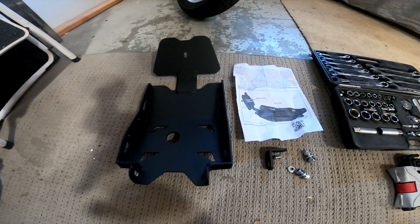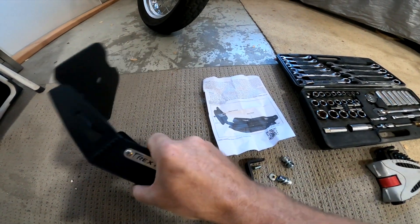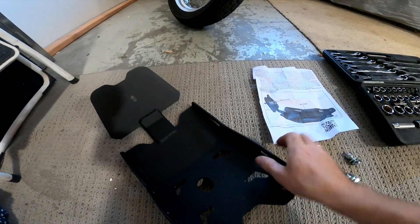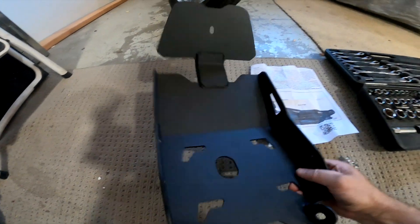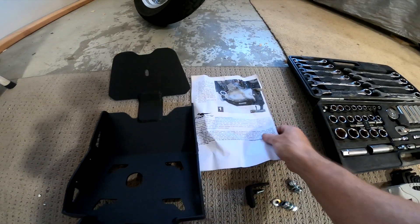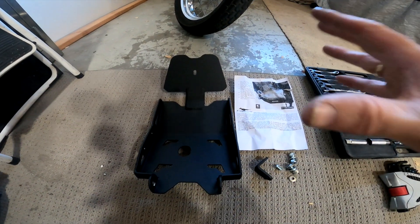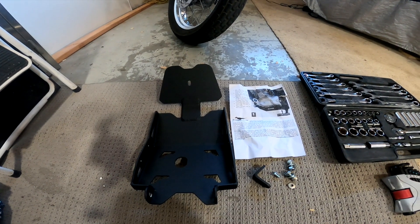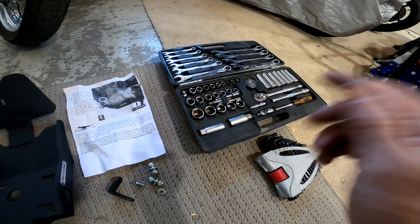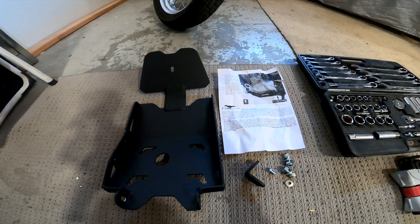This is the T-Rex Suzuki Van Van heavy-duty steel plate, with that beautiful T-Rex Racing riveted badge on it. It's very heavy-duty steel. Here's what you get: the bash plate, a set of instructions, a heavy-duty bracket, and literally three bolts — that's it. That's supposedly all I'm going to need to put this on my van van to give it some underside protection. I've got a ratchet set and allen keys, so fingers crossed it'll be super quick.